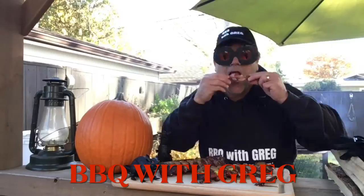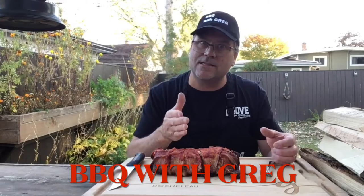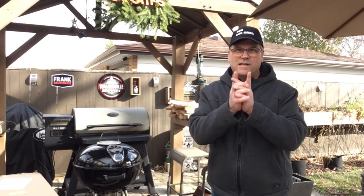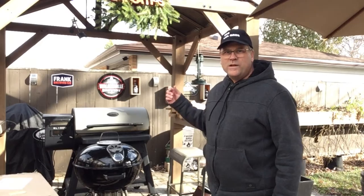Welcome back to Barbecue with Greg! Let's put that meat on the grill. Hello there, barbecue friends — today I got some new accessories for the kettle grill.